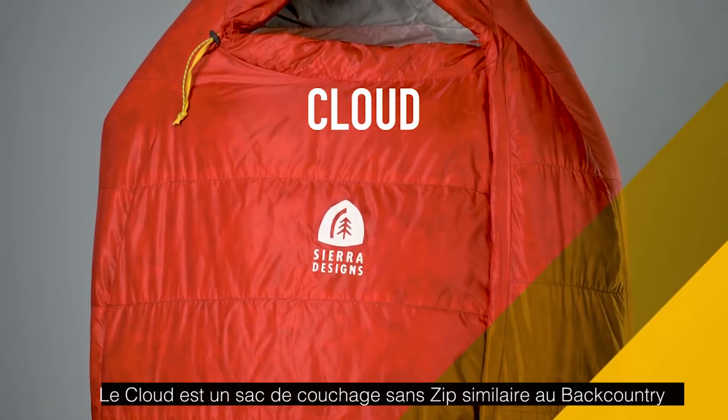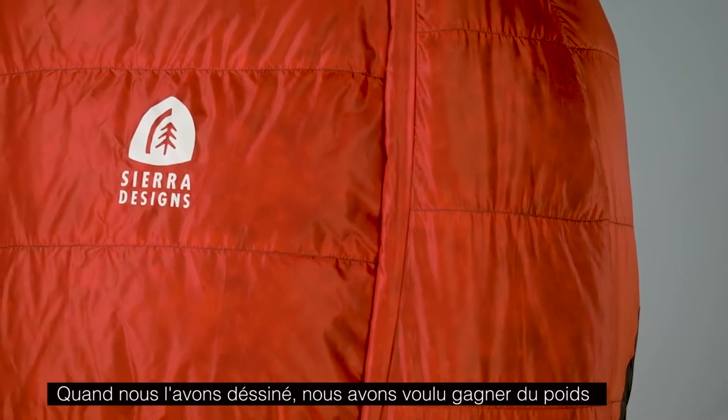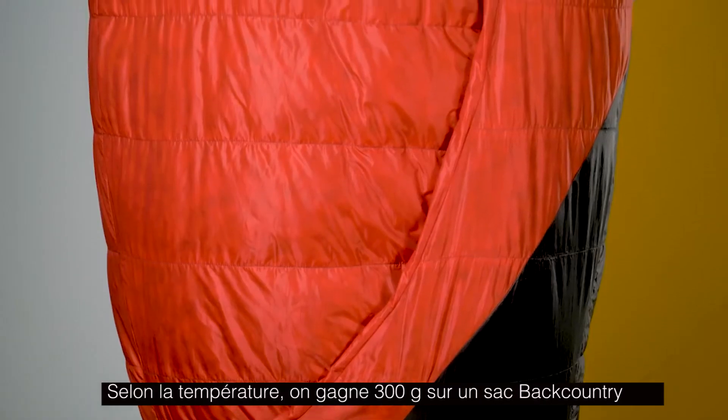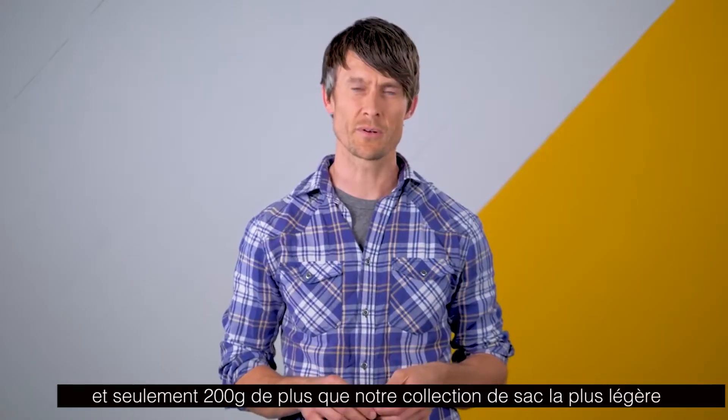The Cloud is a zipperless sleeping bag similar to our Backcountry Bed, but when we were designing this we tried to save significant weight. Depending on the temperature range, it is anywhere from 8 to 11 ounces lighter than our Backcountry Bed and only one ounce heavier than our Nitro collection.